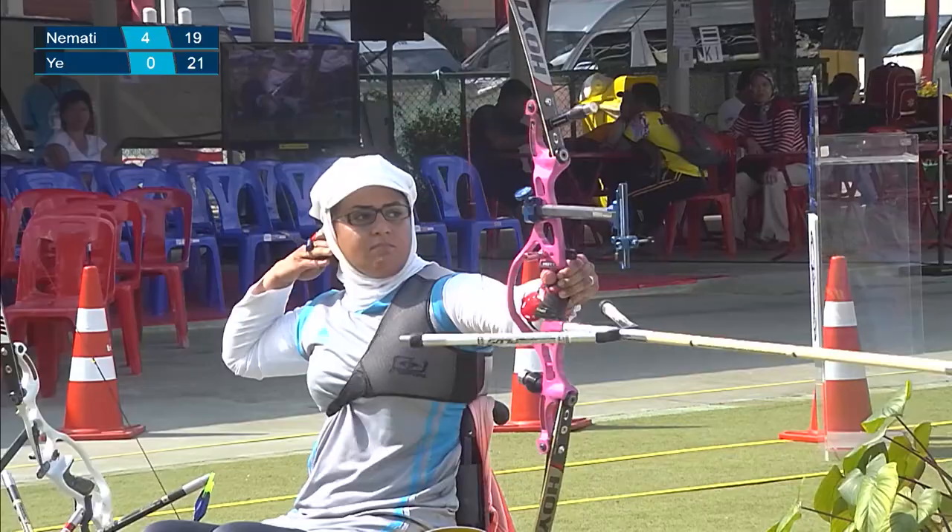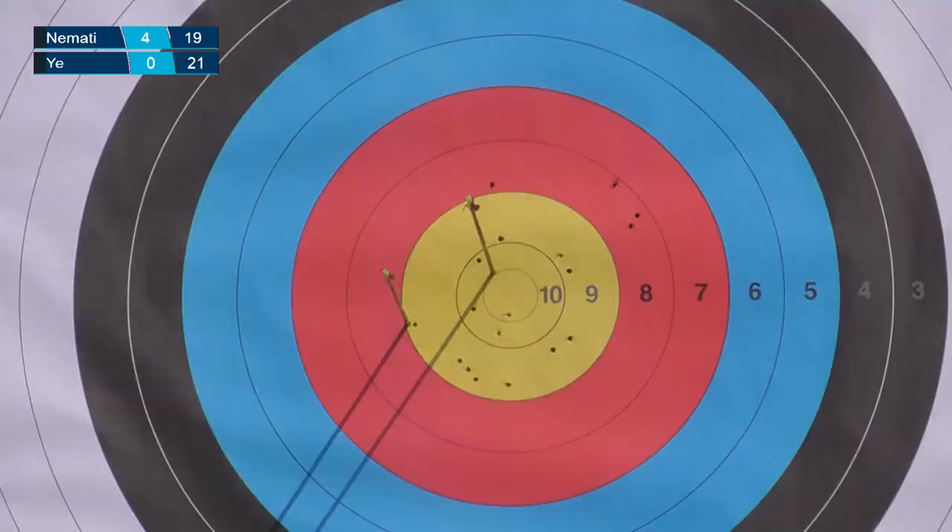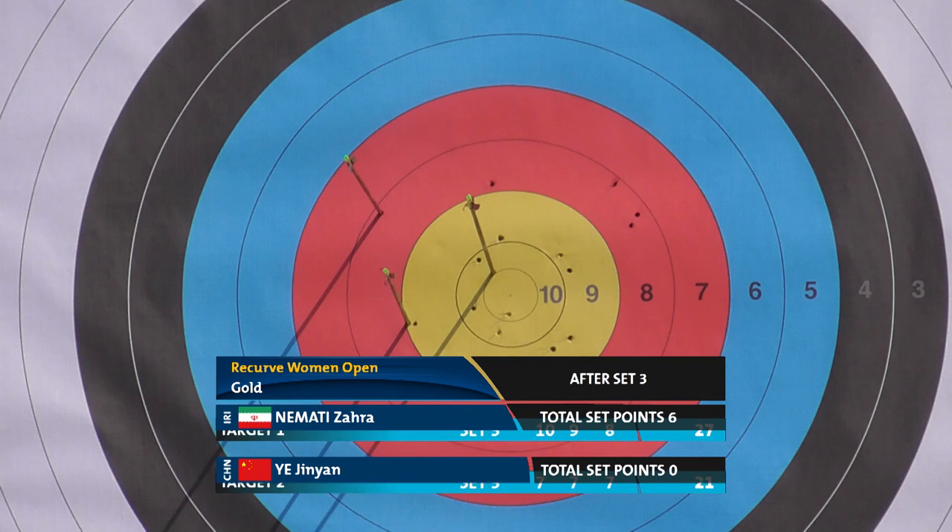Eight for Miss Namadi Zahra's last arrow, but that will be enough to win the gold medal.